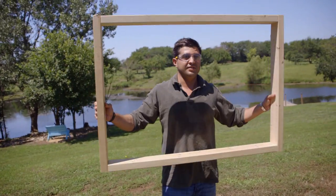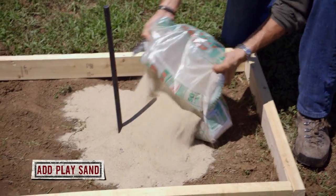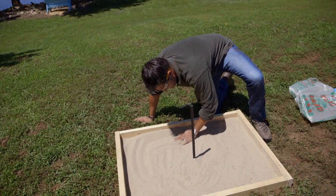Check out this masterpiece. To finish it off, we're adding a few bags of sand to each pit. A bag of sand costs about three bucks. And by adding the sand, it keeps your horseshoes from bouncing out.